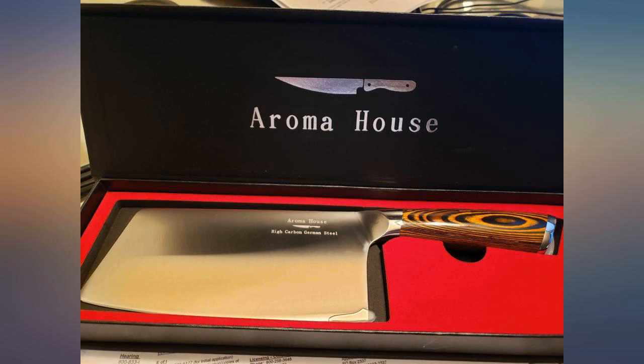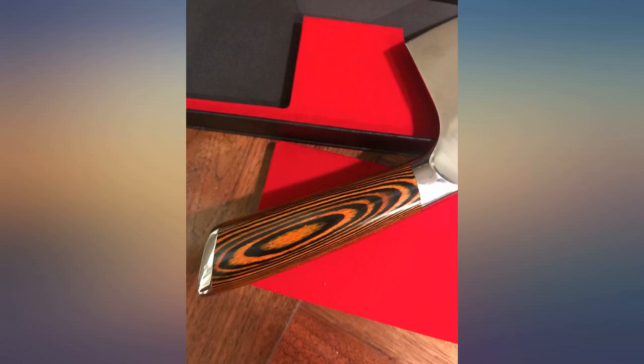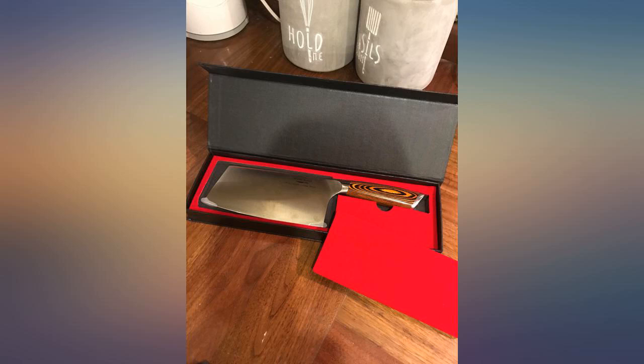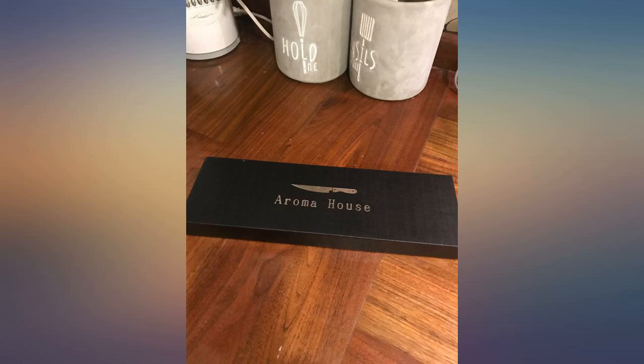It surprised me when I opened it — the knife is packed so neat. It's a gift package and keeps the knife safe during shipping. I already used the knife a couple of days, love it love it love it. It's very sharp, no matter vegetables or meat. I love the style of the knife.